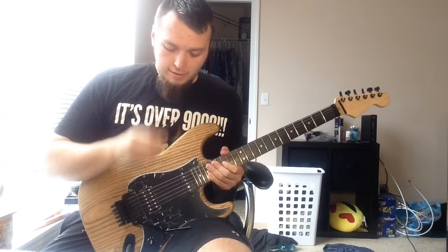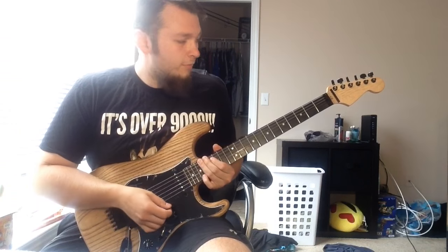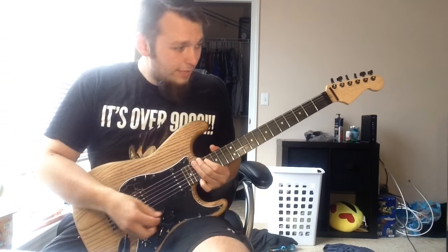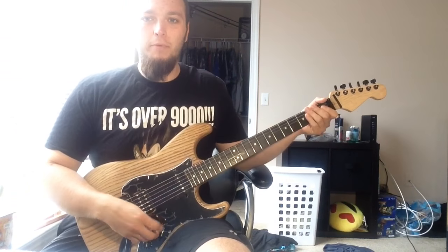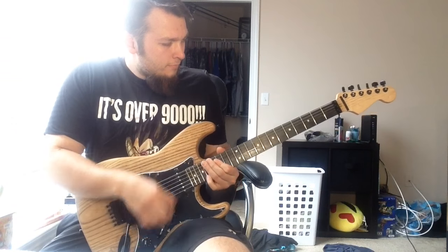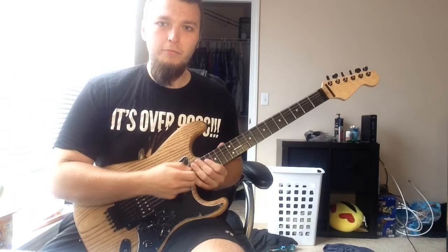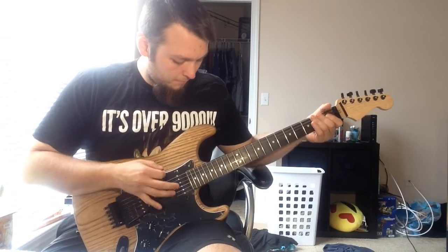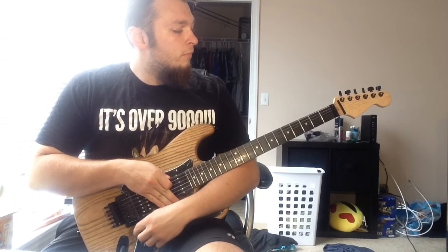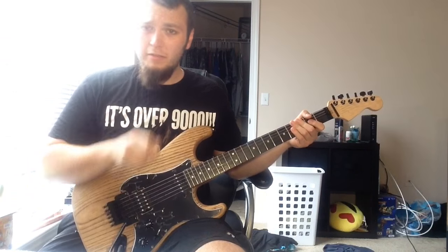But I'm going to show you how Eddie Van Halen did it. He would run his hand up the neck on that string — you're going to want to bend the string, and then as it's bent you want to pull off to the open E. Then as soon as you pull that string off, that's when you're going to want to hit the dive with your bar. So slowly, it goes like this.